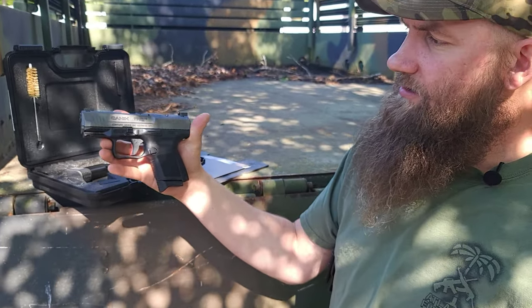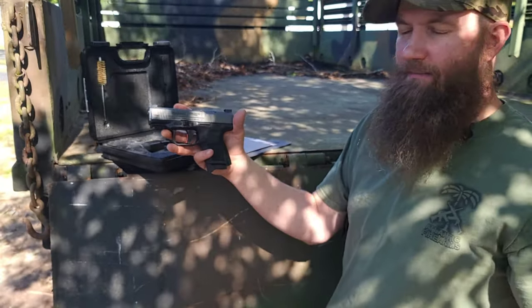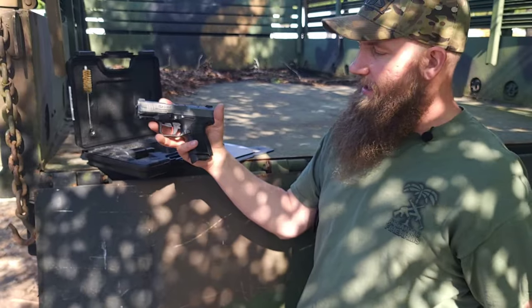Definitely check these out and check some of the other Caniks. We have everything from long slide to subcompacts and the models in between.